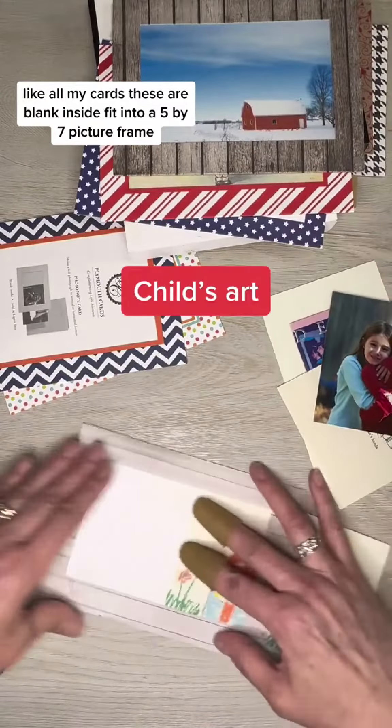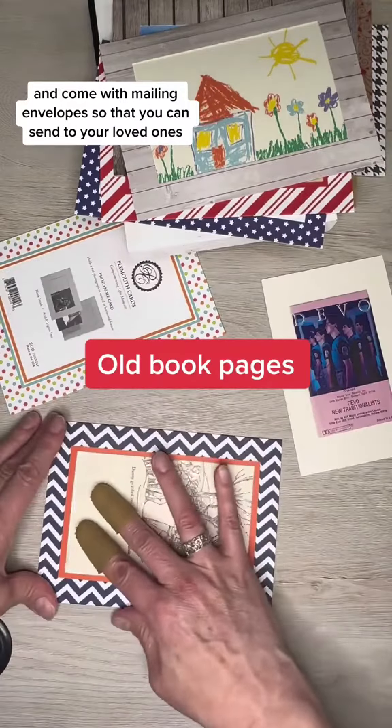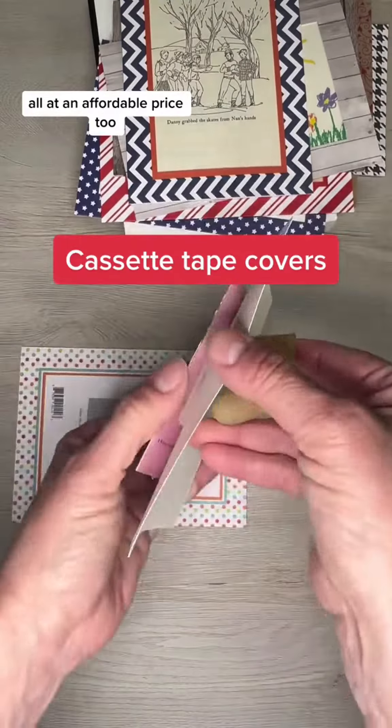Like all my cards, these are blank inside, fit into a 5x7 picture frame, and come with mailing envelopes so that you can send to your loved ones. The recipient can then frame and make unique art, all at an affordable price, too.